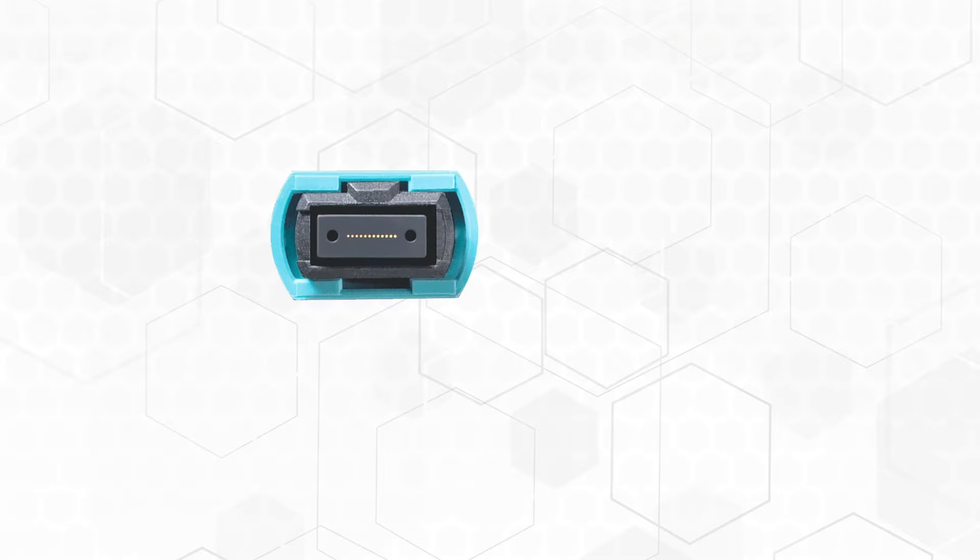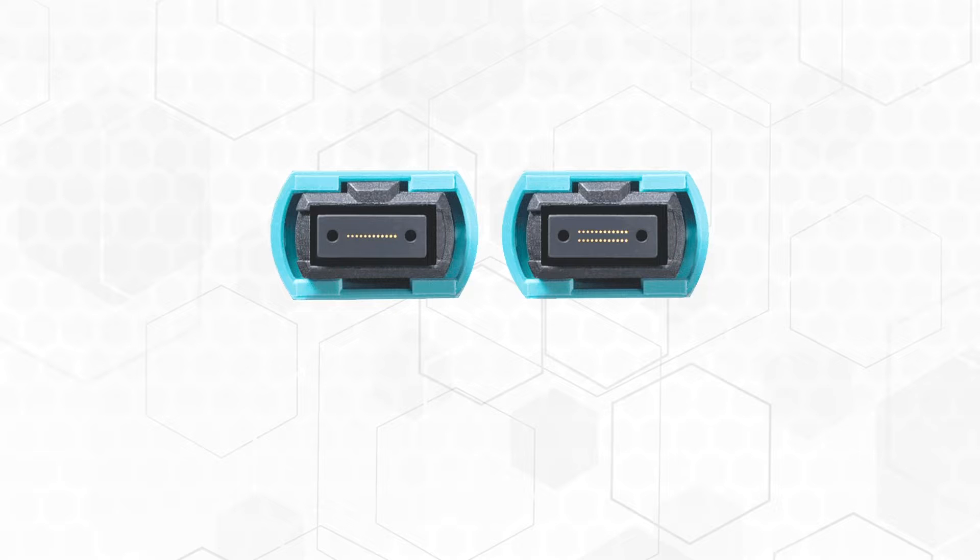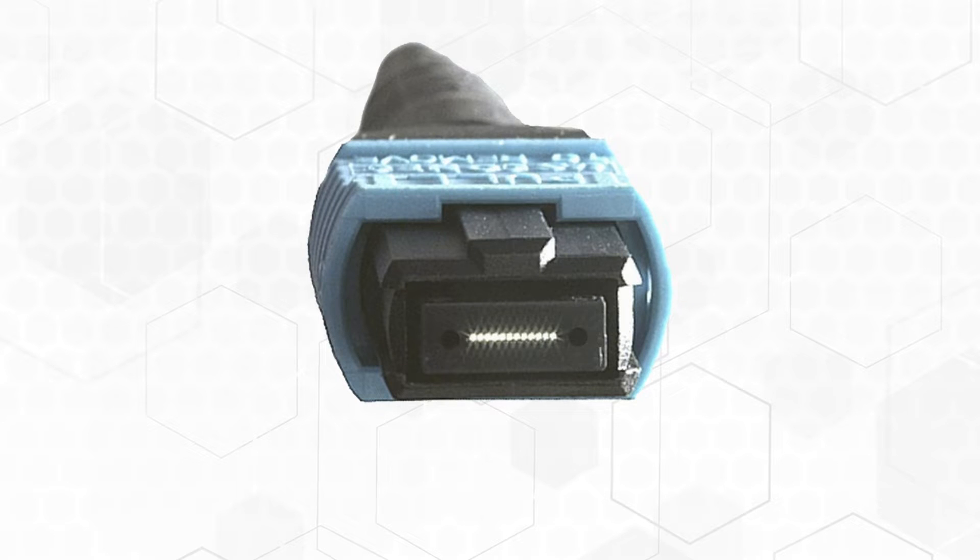The MPO commonly provides, in a single connector, 12 or 24 fibers. Its many parts make it one of the more complex connectors to assemble, polish, and test. The MPO connector utilizes three polarity methods: type A, B, and C.